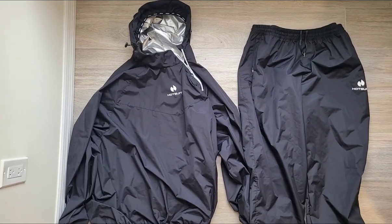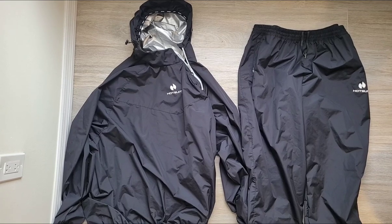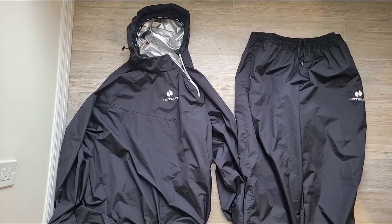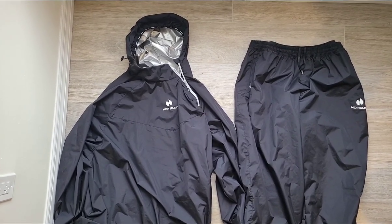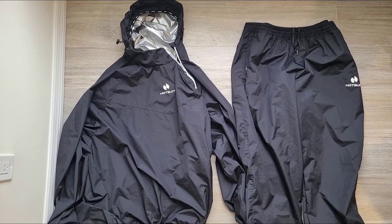This is the hot suit sweat sauna jacket and pants combo. I got this because I actually wanted to get a sauna, but we couldn't afford one. My husband introduced me to this and it has worked wonders for me — it really does enhance your workouts.